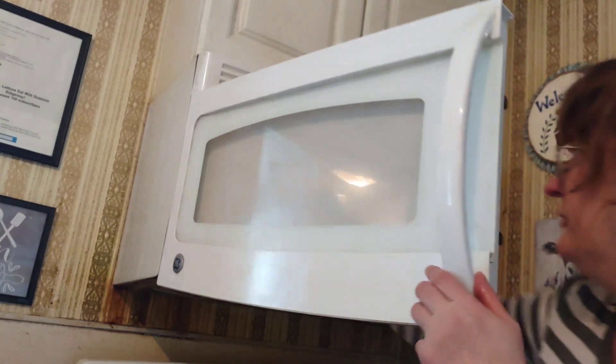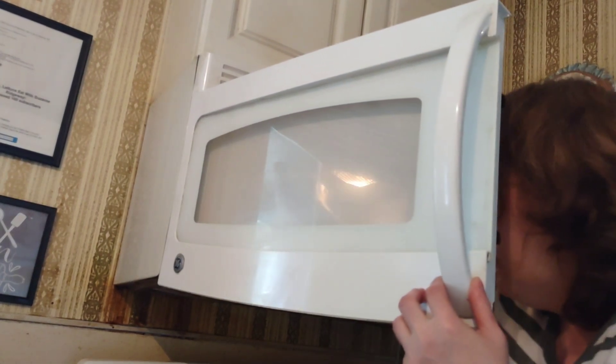Set it on the stovetop and let it sit for about a minute or two. In the meantime, we're going to get the frying pan heated up.